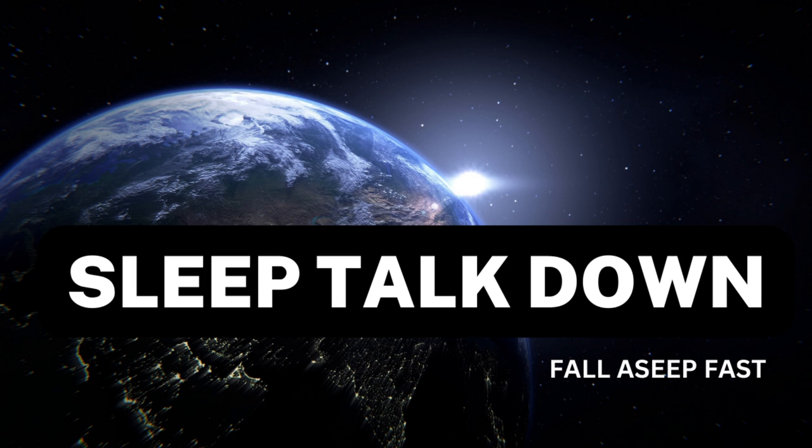Find a quiet and comfortable place to lay down where you won't be disturbed for the next few minutes. Close your eyes and take a deep breath in through your nose. Exhale slowly through your mouth, letting go of any tension or stress in your body.